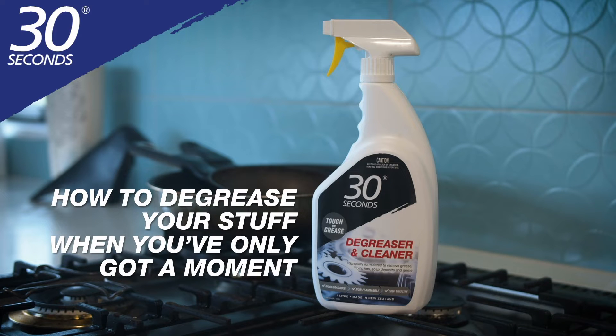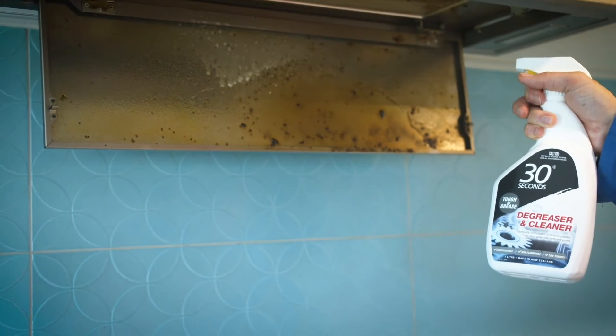Grease build up around the home is difficult to get rid of, but with 30 Seconds Degreaser and Cleaner you can deal to it quickly and easily.